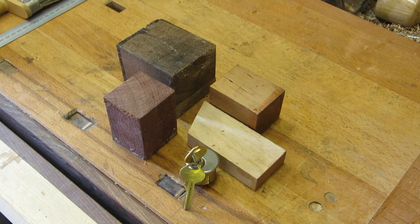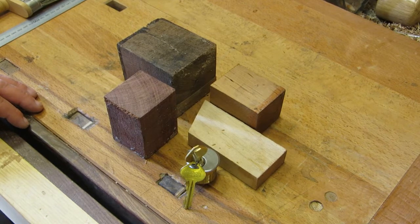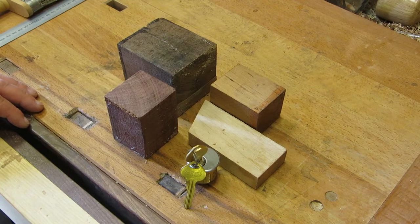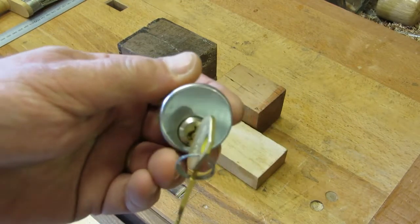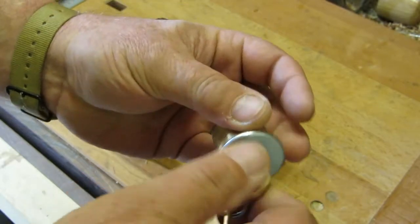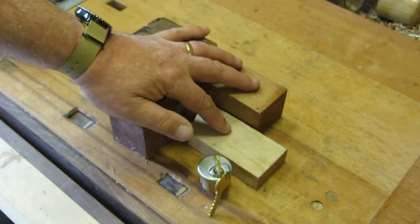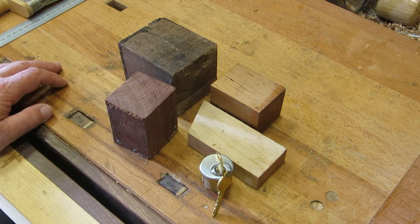Well hello again everybody, welcome back. Today we have the start of a new project — this one's going to take a little while, done over a few videos over a period of time. What we have is an American lock, a six pin mortise cylinder. It works nicely with the keys, and the idea is to make a double size version of that exact lock in wood.